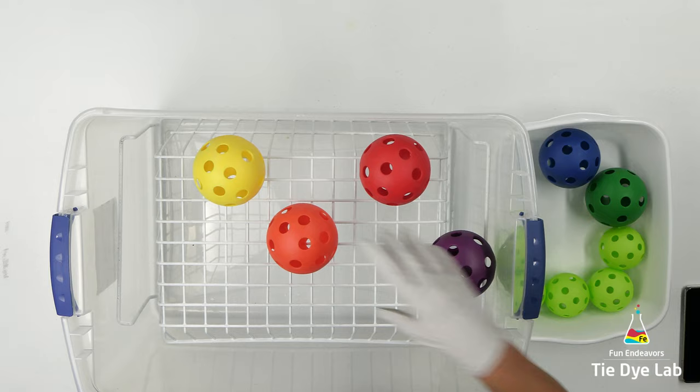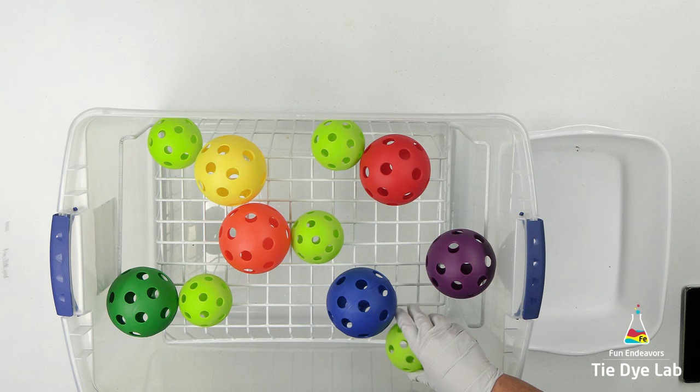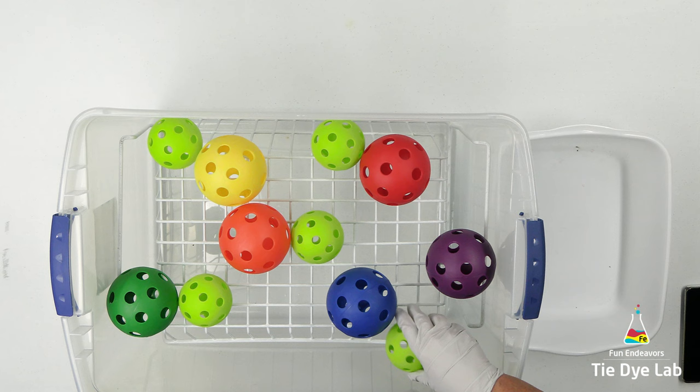For the wiffle balls, I'm going to use some softball and some baseball-sized wiffle balls. The wiffle balls are going to give some dimension to the hoodie and pretty much make tall, deep scrunches. They're going to help hold that shape a little bit better when I add the ice on top.